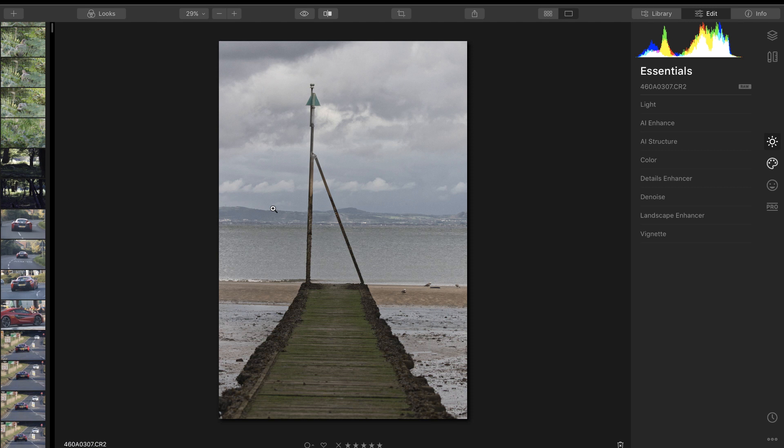Luminar 4 comes out on the 18th of November 2019 with some amazing upgrades. Luminar 3 is still a great program, and if you purchase that I think you get the update to Luminar 4 when it comes out. You can also pre-order right now — I think you get a year's subscription to SmugMug as well if you sign up at this particular time, and you get it at a slightly cheaper price. The company have given me this pre-release software so I can show you how it works before it comes out.